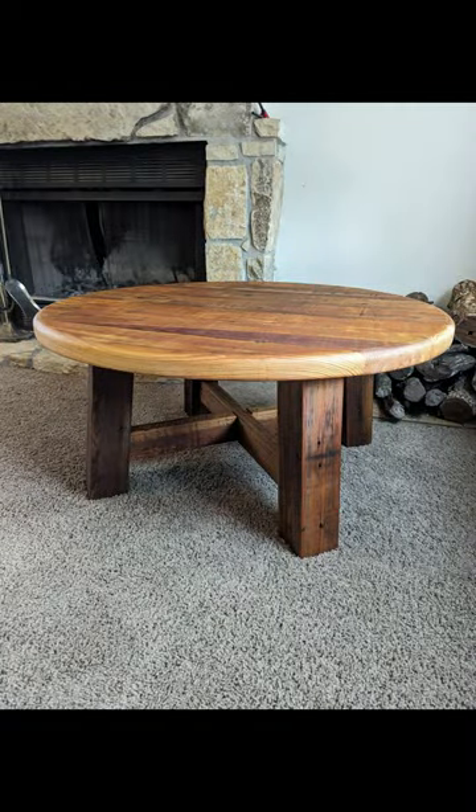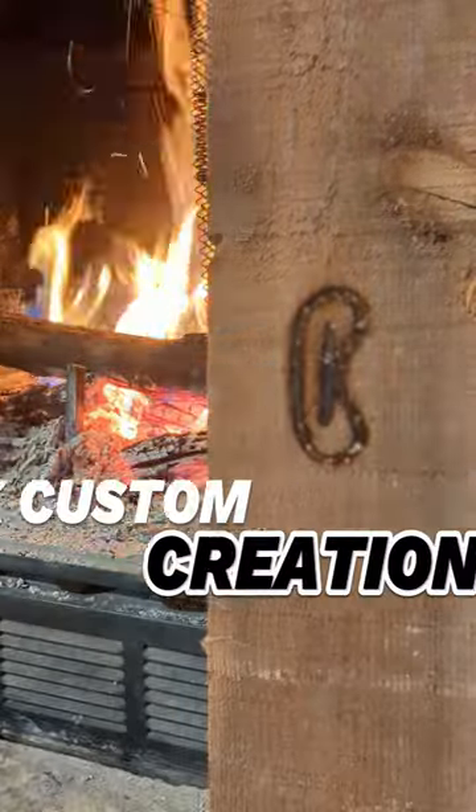Here's the finished product, let me know what you think in the comments. I think it's sturdy enough for those same fat girls to dance on top of.